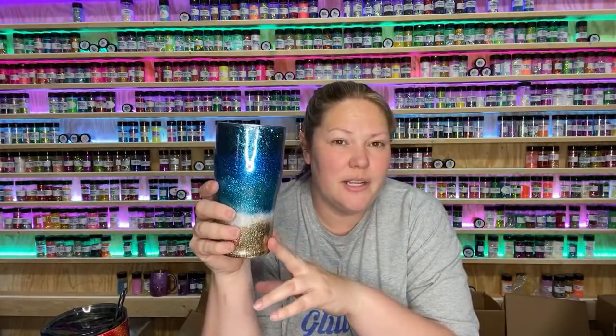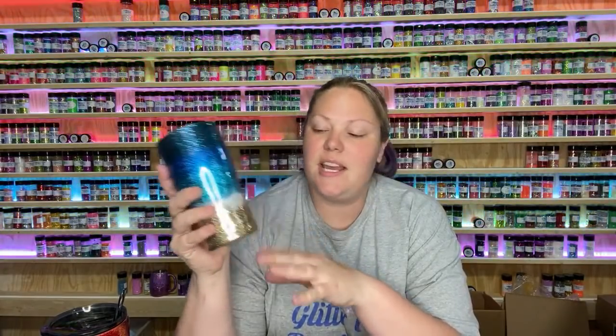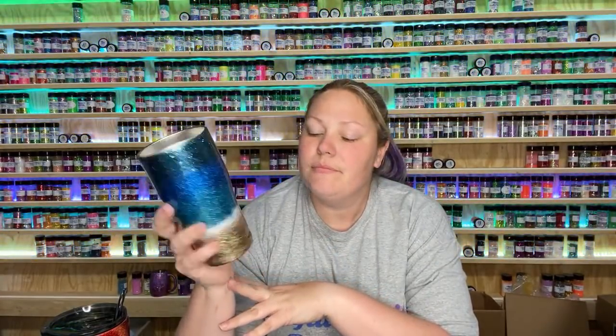We just had this beach pack go online two Fridays ago, so a lot of you will have your beach pack already and you get to do the tutorial with me. This is really fun because this cup is really easy — it's going to go quick, so this will be a really fun tutorial.